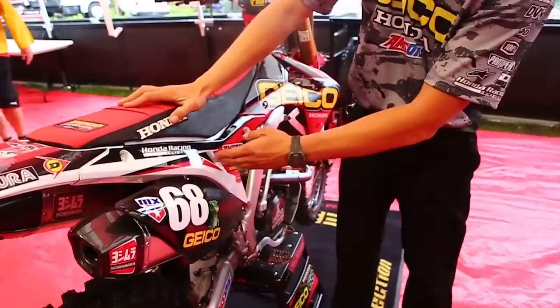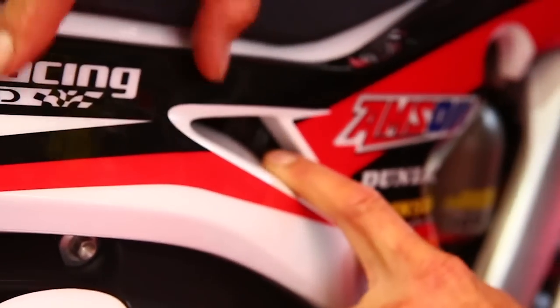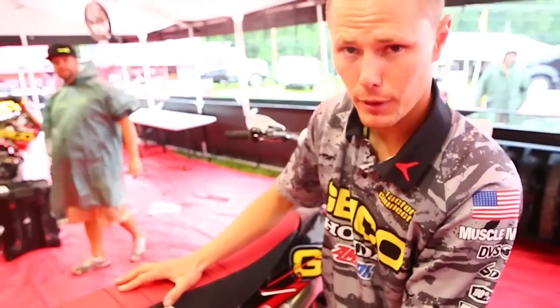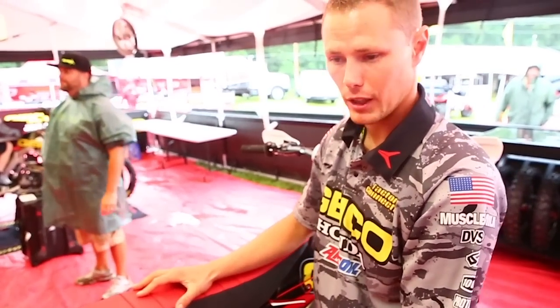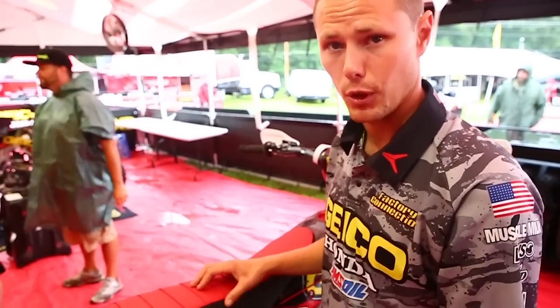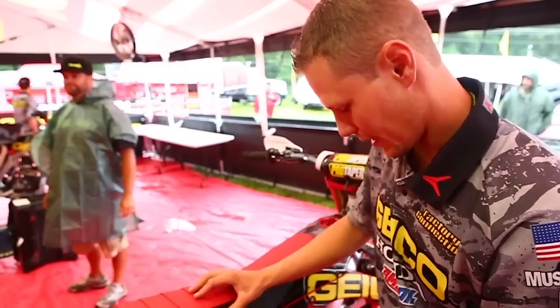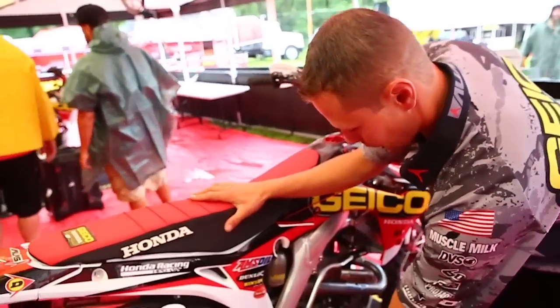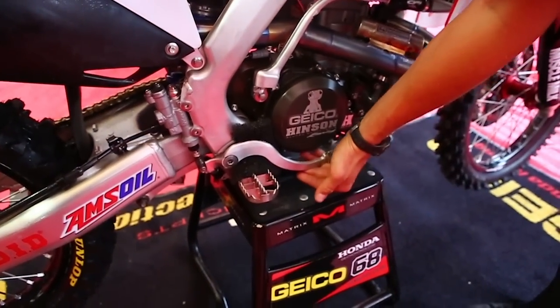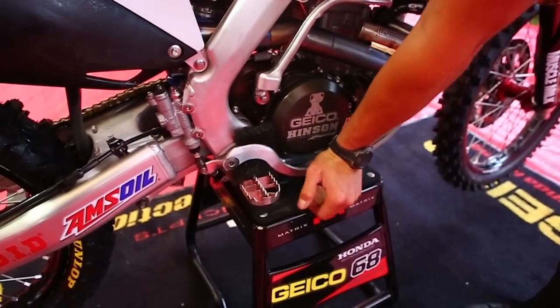For our airbox, we run the original OEM plastic and we go in here with duct tape, and we also have a Twin Air filter cover — we block it off as much as possible so no water gets in and gets the engine wet. We also run a little bit of foam on the rear brake so that it doesn't get pushed up or locked down at any point.